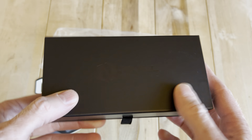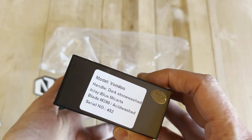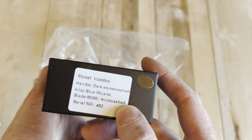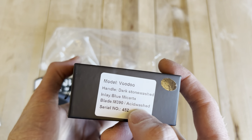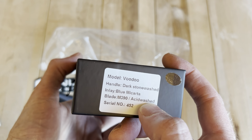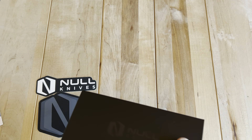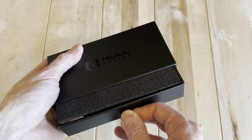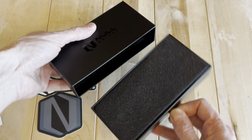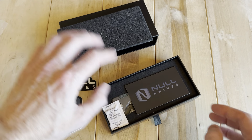The box is not familiar to me, so that immediately kind of throws me off, but we'll see. This is the Voodoo from Null Knives — the dark stonewash with blue micarta, M390 acid wash blade, serial number 452. He recently just did a drop and this was a knife I grabbed off of that drop. Kind of fun — I don't know if I've seen many that work like that where you pull it out, kind of like a drawer.